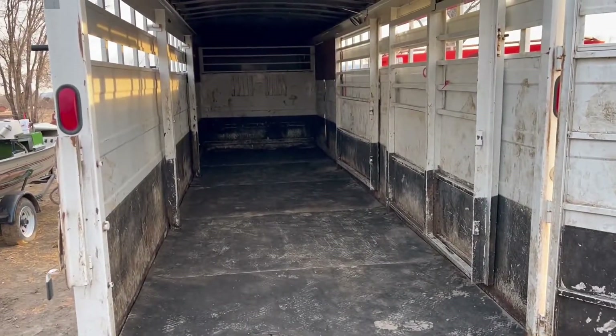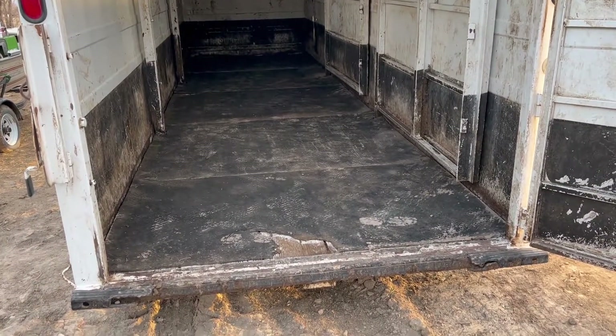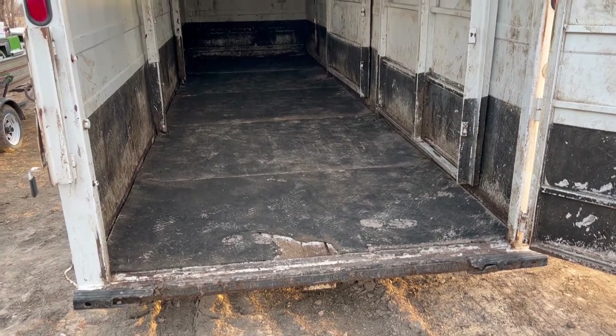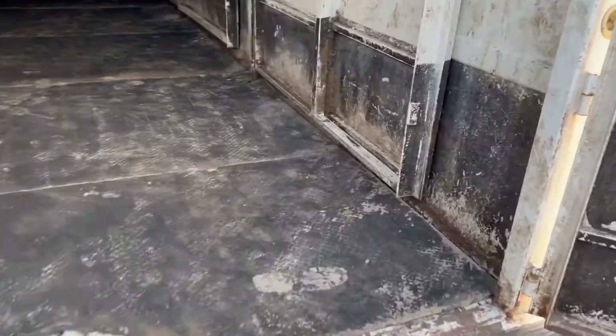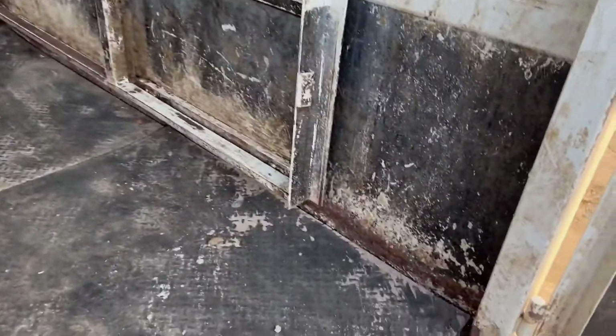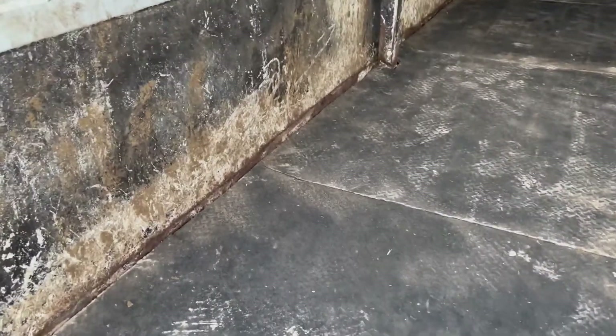We're here with this 2006 Titan and they finally got the floors cleaned out on it. I wanted to give you guys a quick video to show you — I've had a lot of calls and concern on what the bottom edges of this steel trailer look like, and I feel that's justifiable because we always worry about how much rust we have along the bottom edges of this trailer.